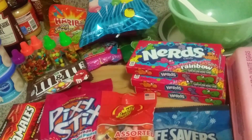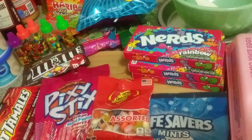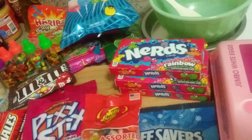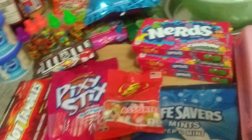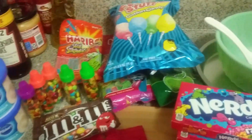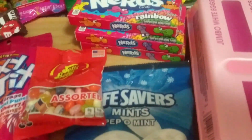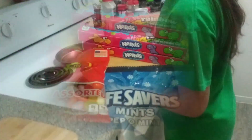We're gonna start with the cake and then we'll come back and let you know how we're gonna decorate it. I don't think we're gonna be using every single candy in here, but we'll figure it out as we go.